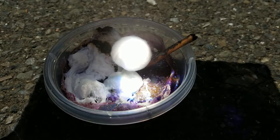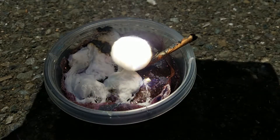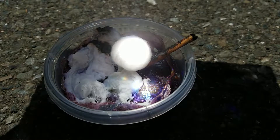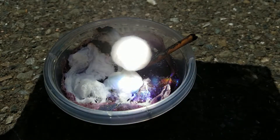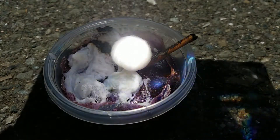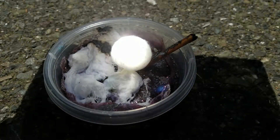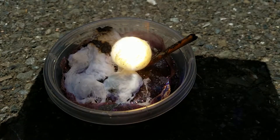Let's see if the magnifying glass can light the cotton ball on fire — what do you think it's going to do? Pause the video and let me know down below. Still nothing... it looks like something's happening and there it goes!